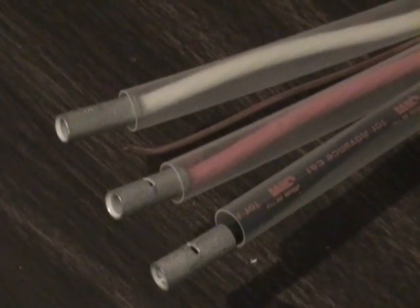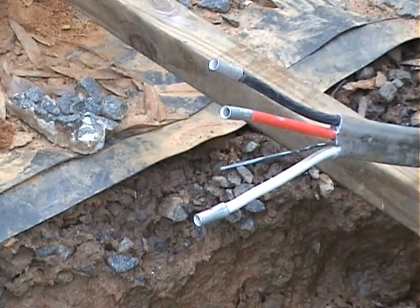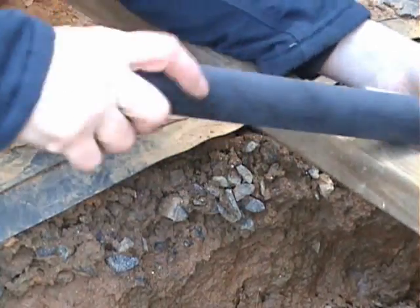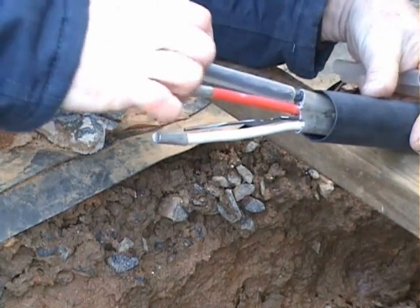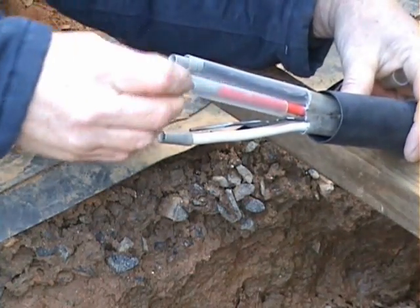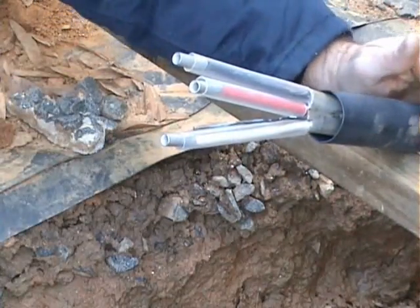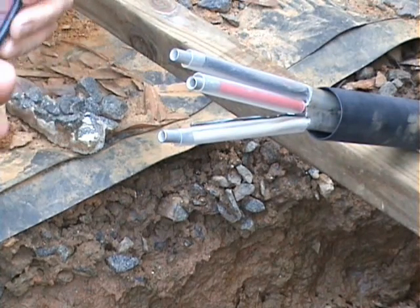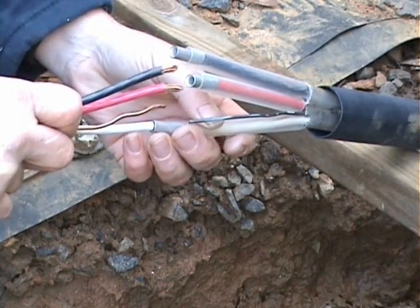I shot a lot of this video indoors because of rainfall outside, but now it's time to get back out there and get some work done. First, slip the large black heat shrink tubing over the entire wire, then place the clear heat shrink tubing on each individual strand. I have crimped all the butt connectors and now we will splice in the other line.